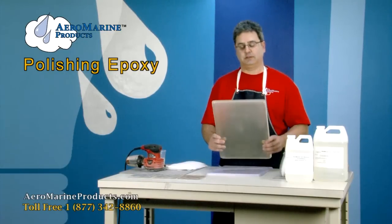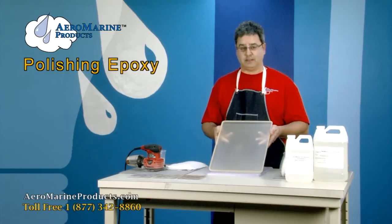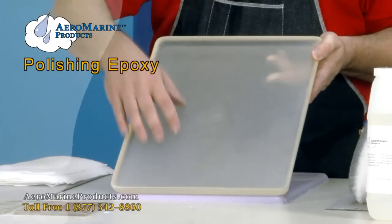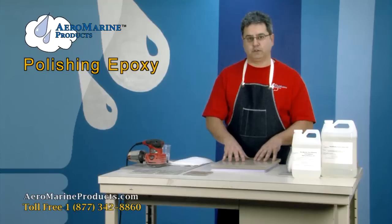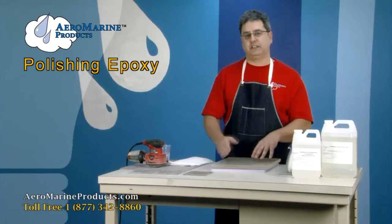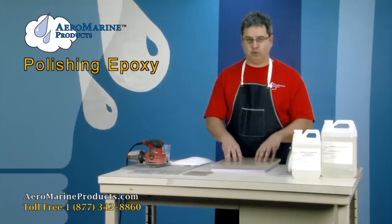We have a solid sheet of epoxy, and on this side you can see that the gloss is gone — it's a matte finish over the whole piece. We originally started sanding this surface with about a 150 grit sandpaper and moved successively finer, getting to about an 800 grit.